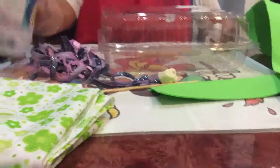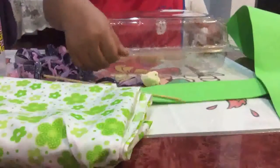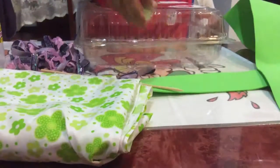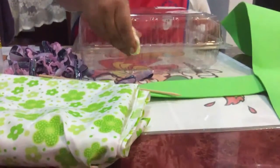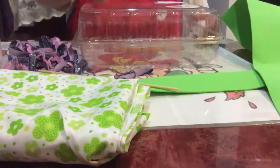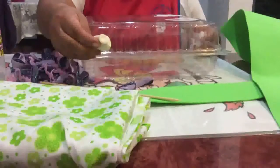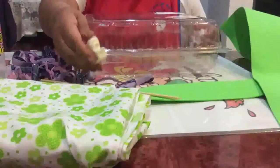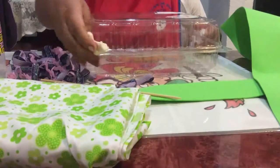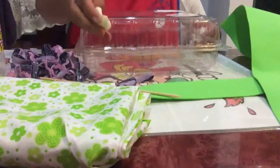We are going to use silicone, tela, brocheta, and a little bit of flexible clay. Recuerda que esta masa flexible la estamos utilizando de Arte y Manualidades. Esta masa te queda muy suave y es muy práctica para manejar todo tipo de proyectos.